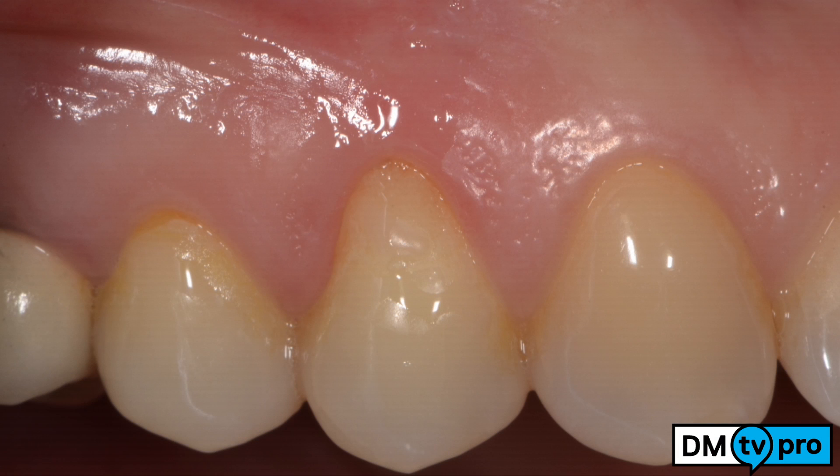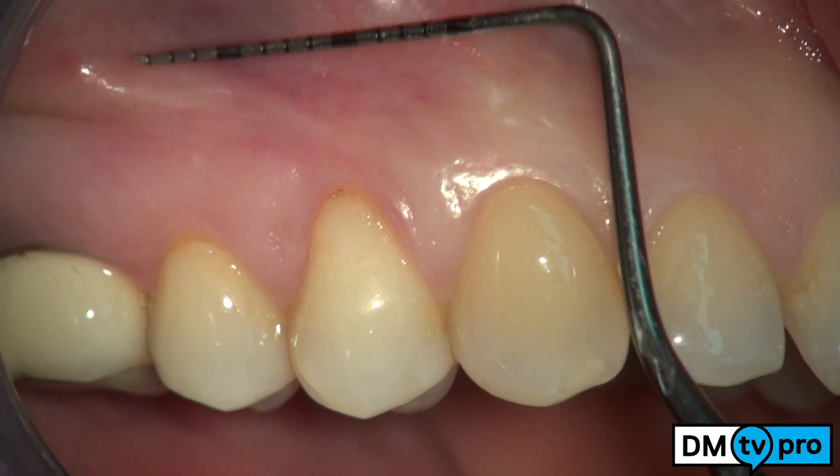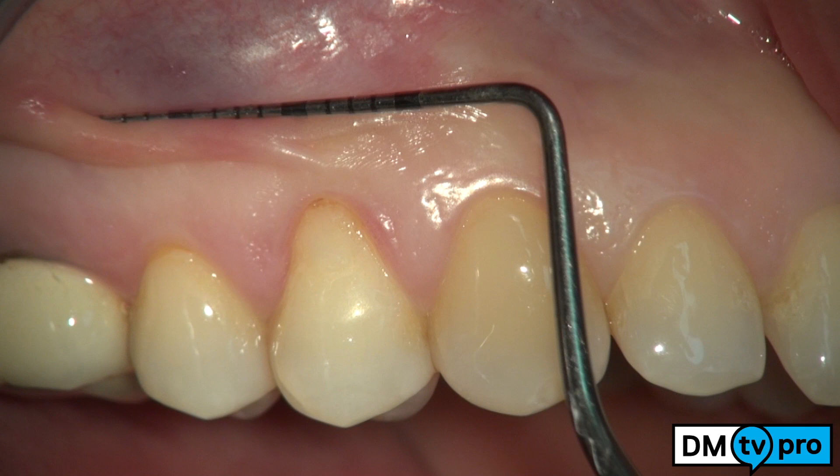An upper right first premolar shows a shallow gingival recession. There is still a small amount of keratinized tissue, less than 2 mm. A coronally advanced flap without vertical releasing incisions is planned in combination with a mucograft collagen membrane as a substitute for an autogenous connective tissue graft.